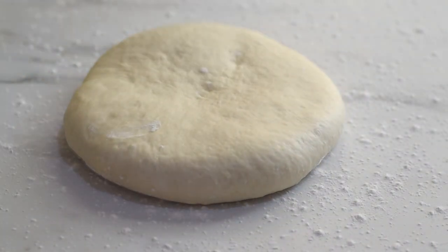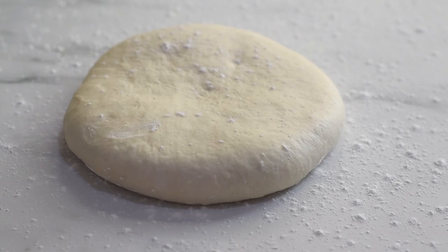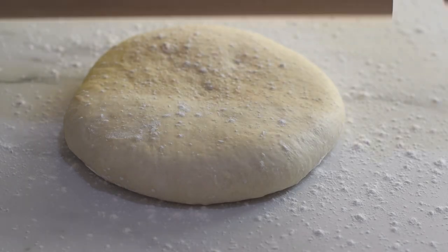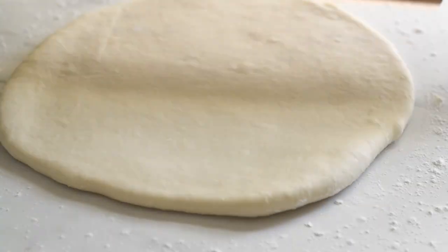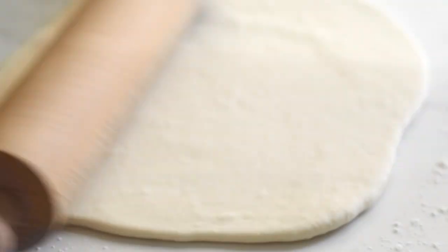Dust the work surface and the top of the dough with more flour so it won't stick to the surface or rolling pin. Roll it out into a rectangle of approximately five to six millimeters thick.